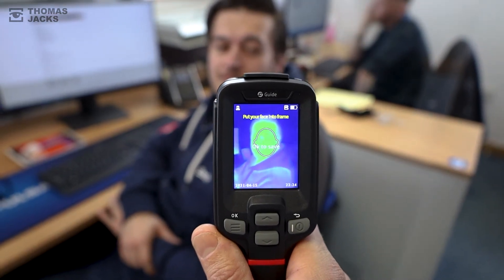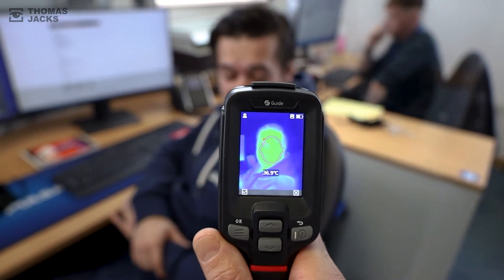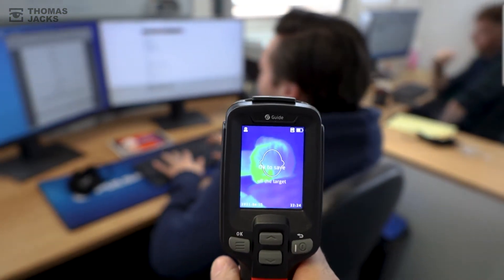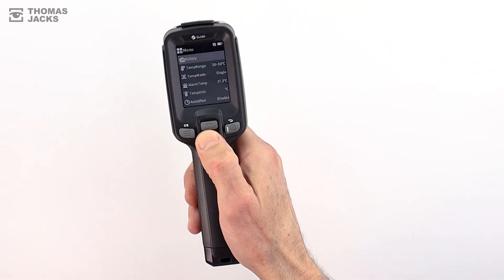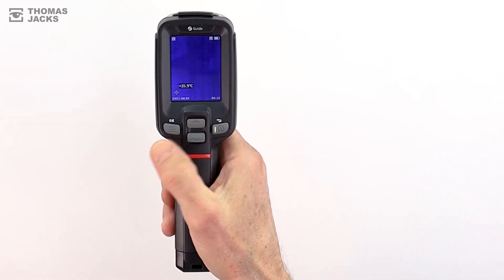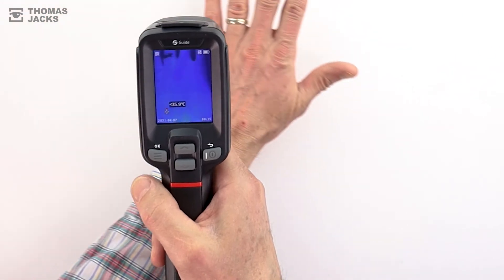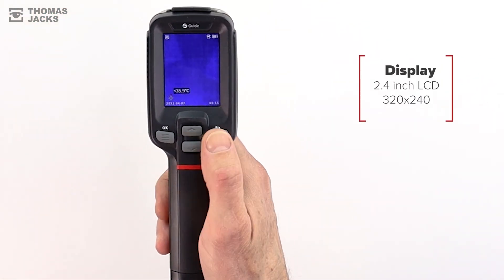Follow the on-screen guidance then press the trigger to take a temperature. If you need to keep a record of the image, press it again or click OK. It's that simple and with more distance between people it's less invasive and safer than an infrared thermometer. Click the menu button to access settings and the different modes of operation, with everything viewed in detail on a 2.4 inch 320 by 240 pixel IPS LCD display.